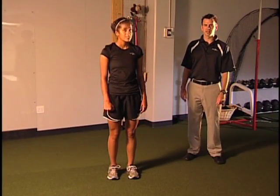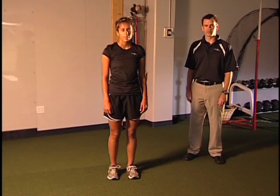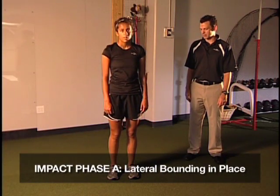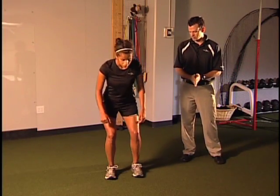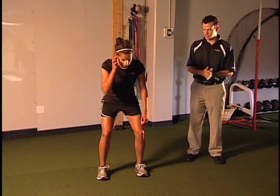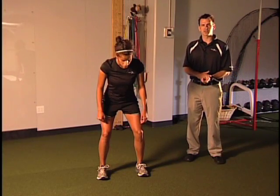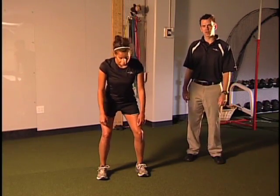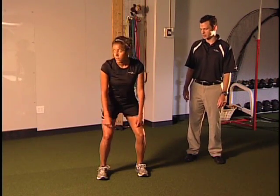One of the most important exercises throughout the protocol — and it is repeated throughout the protocol with different variations — is what we call lateral bounding in place. What we're going to have Katie do is get into that good athletic position: butt back, a little wider on the feet. She's going to land in a flexed knee position, shifting her weight from right to left. This is the first body weight exercise we do in the coronal plane, and it's similar to cutting.